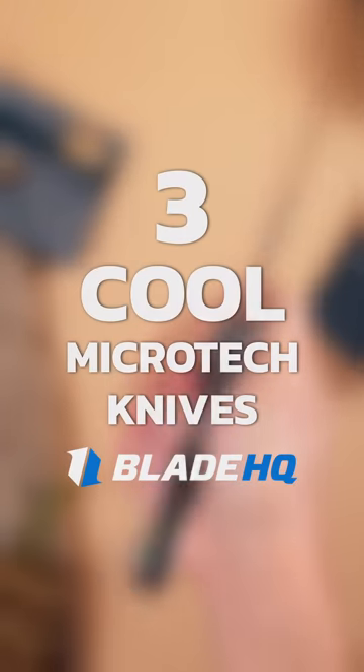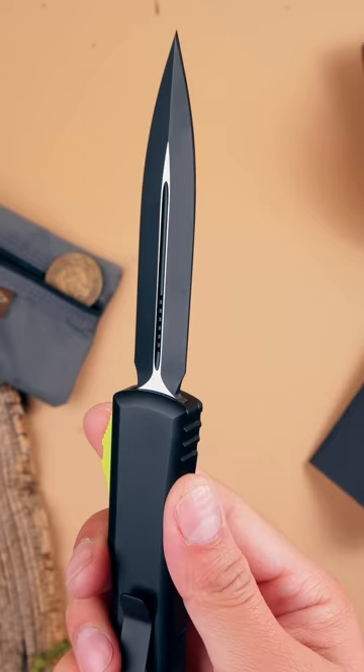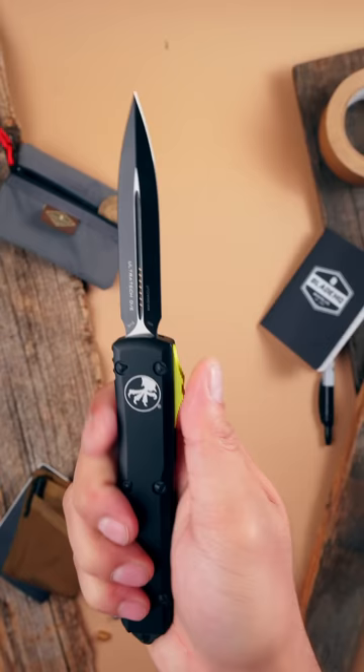Here's three cool Microtech knives. The Ultratech — this one is the gold standard of out-the-front automatics. It comes in dozens of blade shapes, edge types, handle colors, etc. There is an Ultratech for everyone.